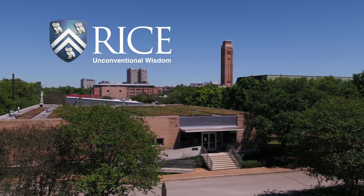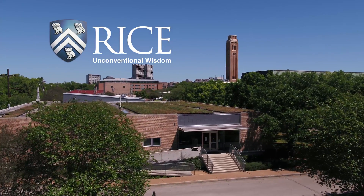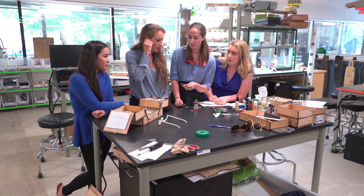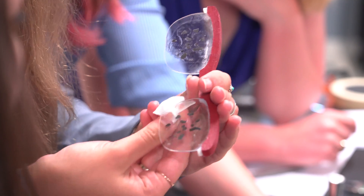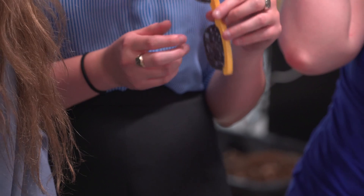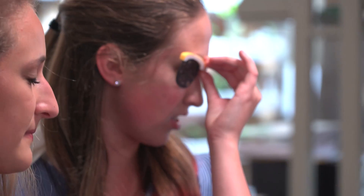We are a global health senior design team and we're looking to encourage diabetic patients to control their blood sugar levels. To do so, we decided to create simulation glasses that help portray what it would be like if diabetic patients don't control their blood sugars, don't take their insulin, or control their eating habits.